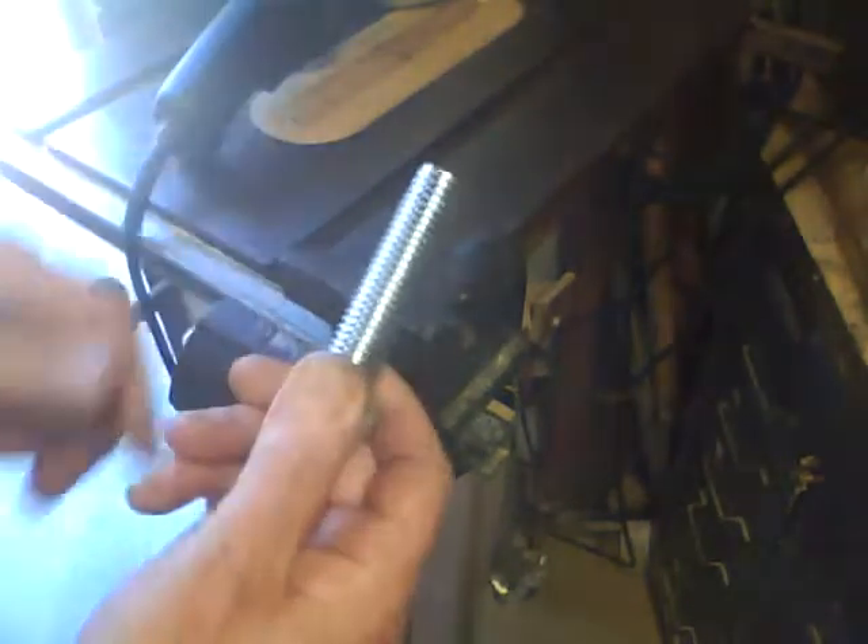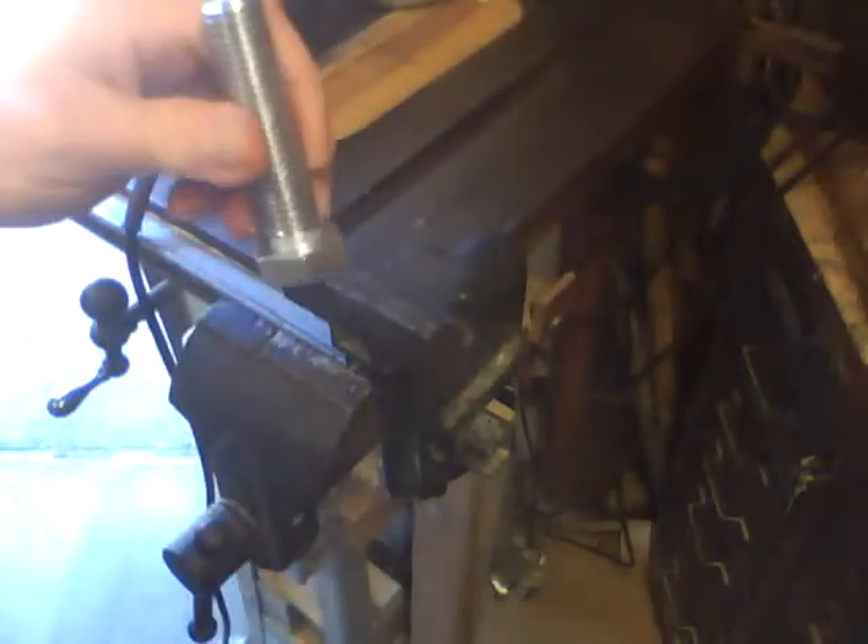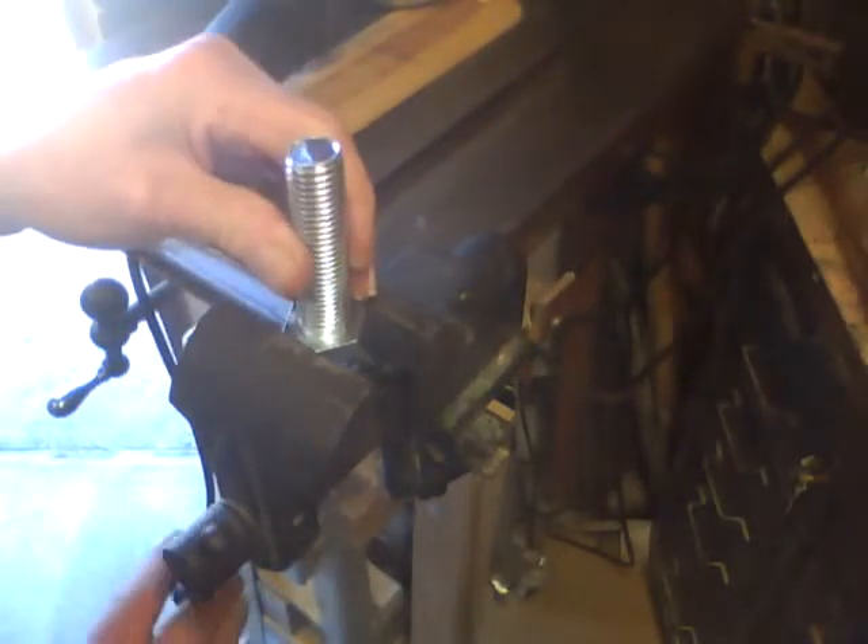I need a three-quarter ten tap, but the biggest one I've got is half thirteen. So I went and got me a three-quarter inch bolt, and this way I could make one.